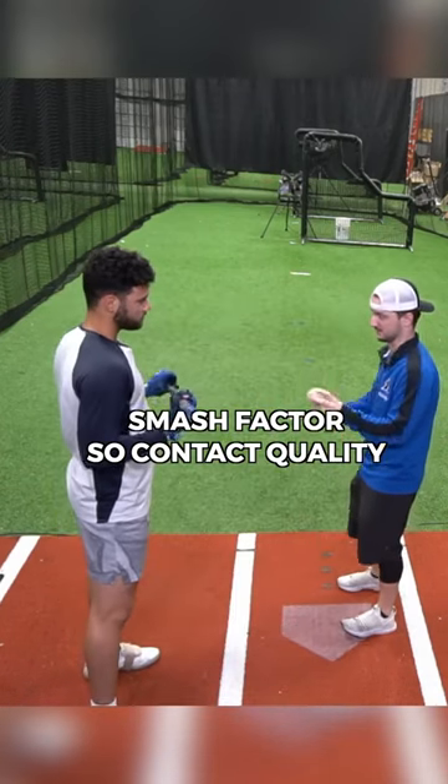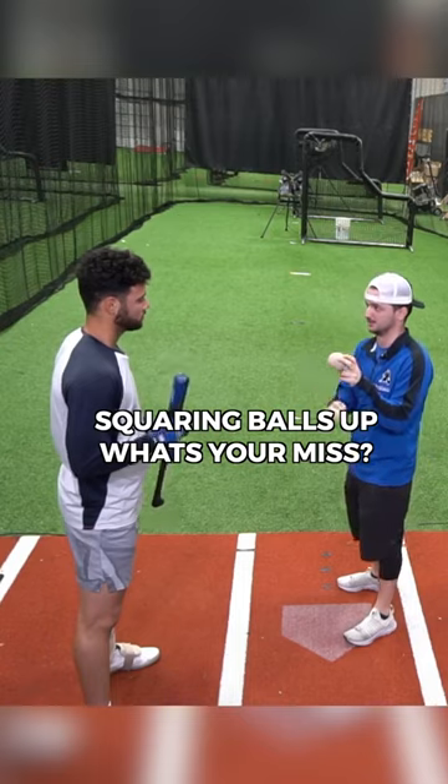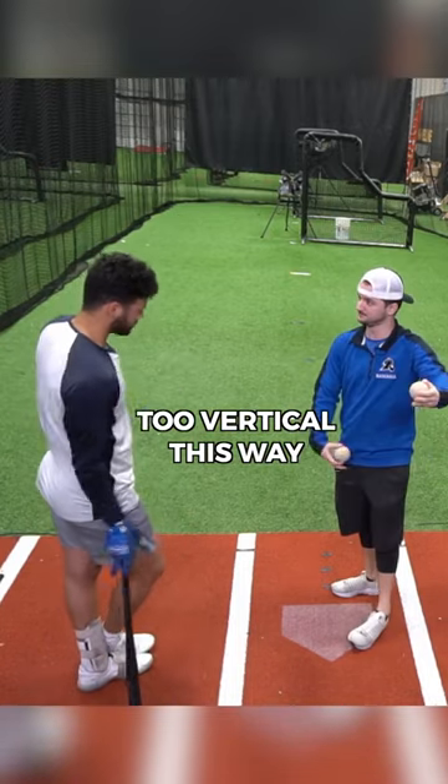Okay, so today we're gonna work on Smash Factor — contact quality, squaring balls up. What's your miss? Full side, too vertical this way.